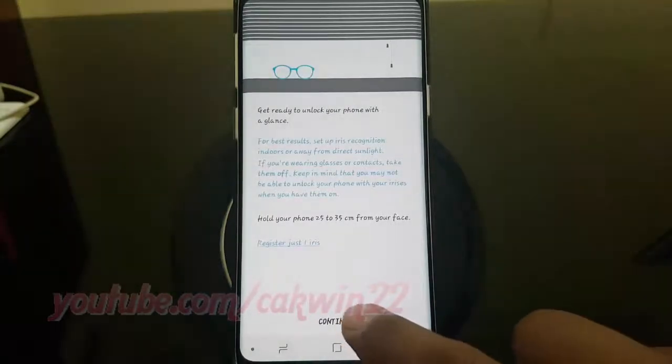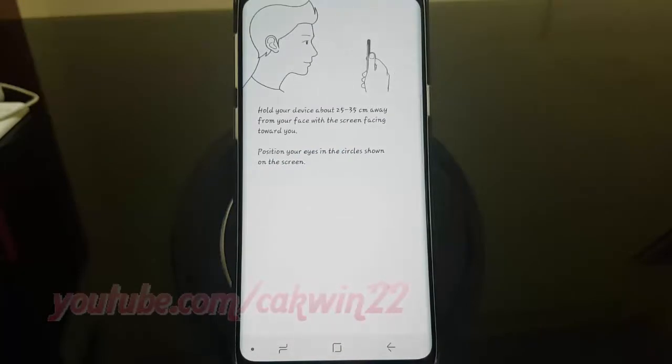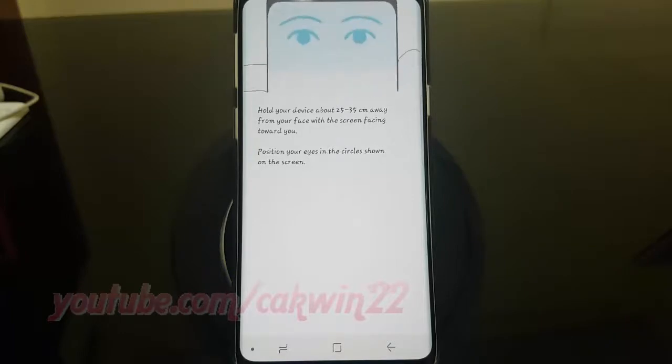To complete iris registration, hold your phone 25 to 35 centimeters from your face. Position your eyes in the circle shown on the screen.